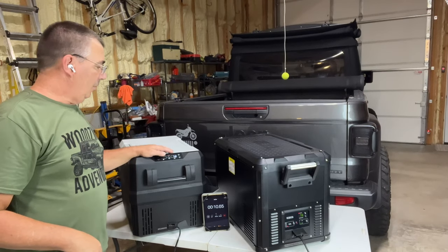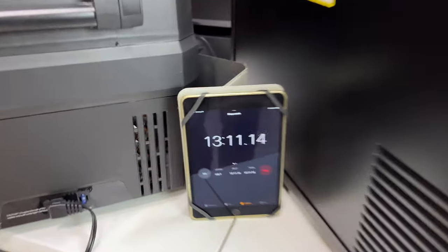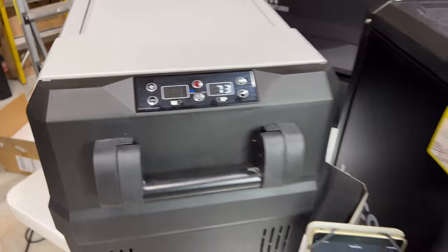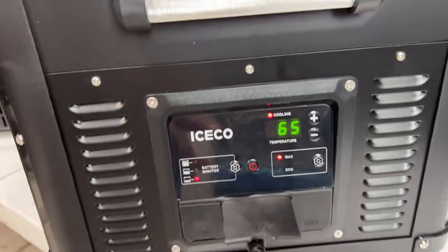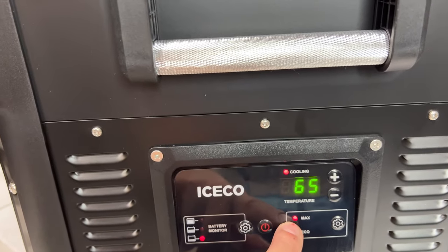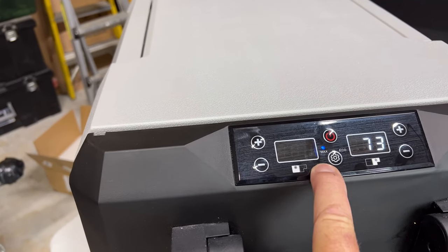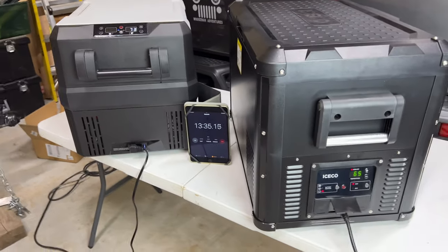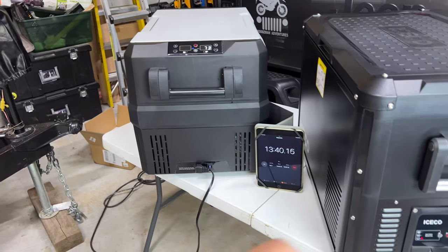First check — we're at 13 minutes 11 seconds on the timer. The Setpower is at 73 degrees inside, and the ICECO is at 65 degrees. Both are in Max mode, not Eco mode, to cool down faster. That's actually a pretty big difference — the ICECO is 8 degrees cooler after just 13 minutes.